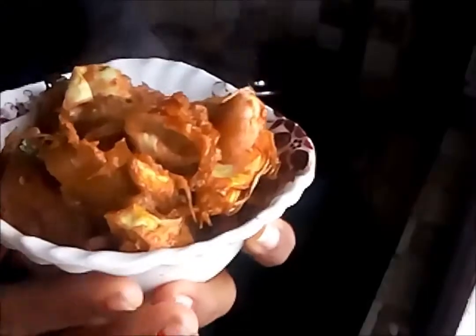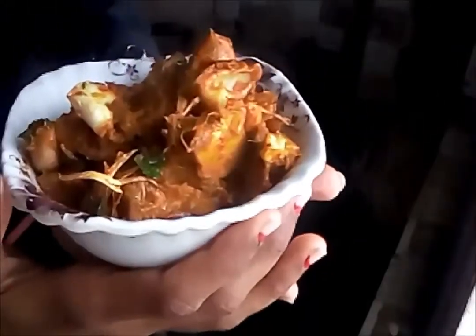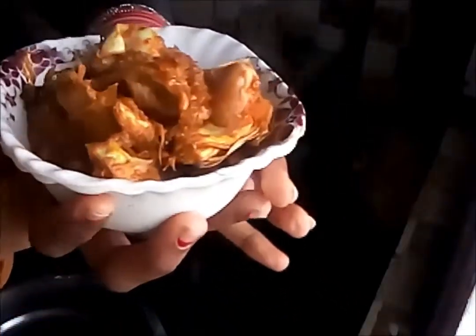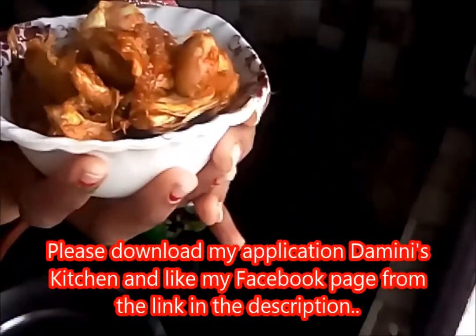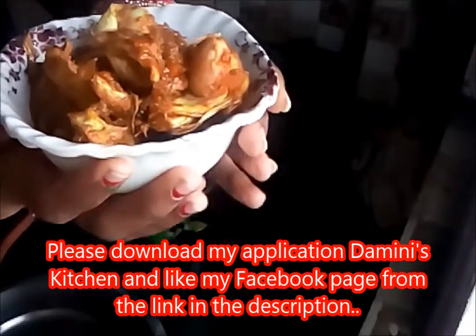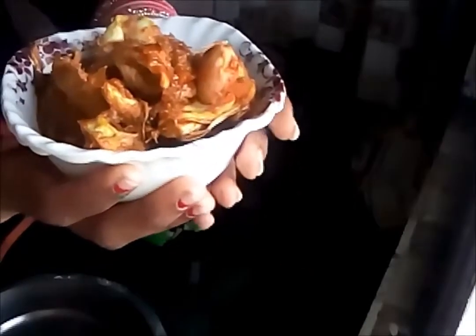Hello guys, welcome to my channel. In this video I'm going to show you how to cook jackfruit in a very simple and tasty way. I'm sharing the secret tips for making this, so please watch the video till the end. If this video is helpful, please hit the like button, and if you have any queries, comment in the comment box. Please subscribe to my channel.